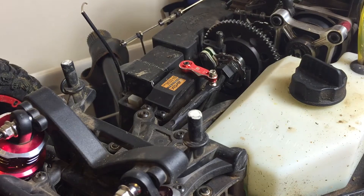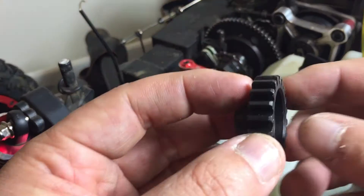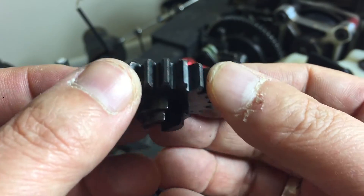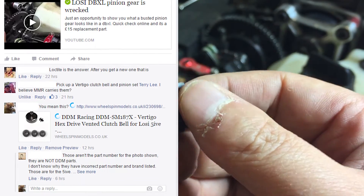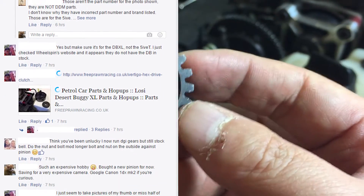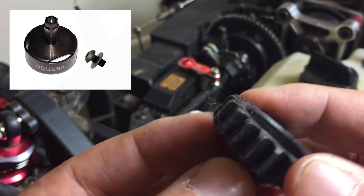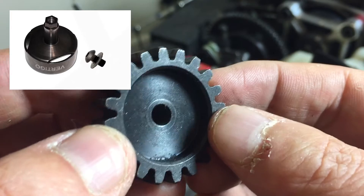Next day on eBay, got me one of these. I asked several questions on the DBXL Facebook forum and got some really good tips. Unfortunately I'm trying to save up for some very expensive camera gear, so this was the cheapest option. They recommended some Vertigo clutch bell and pinion, which looks very juicy.